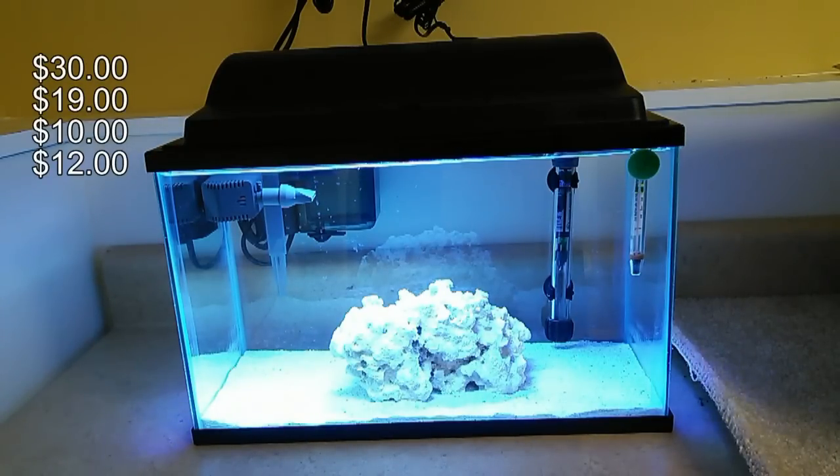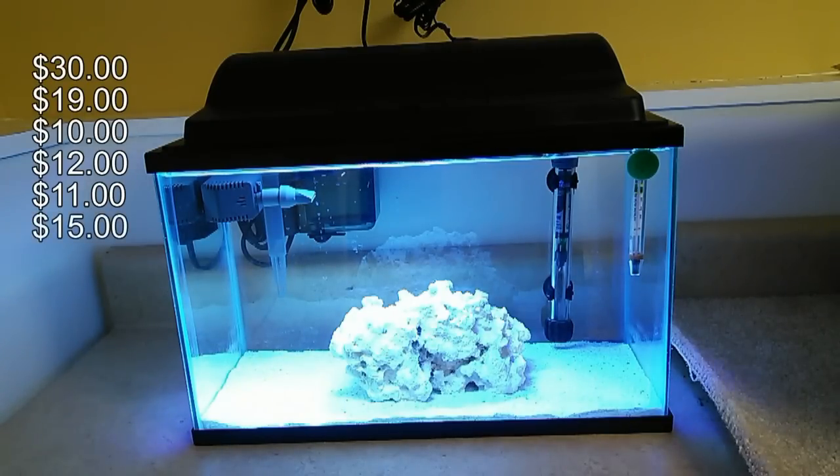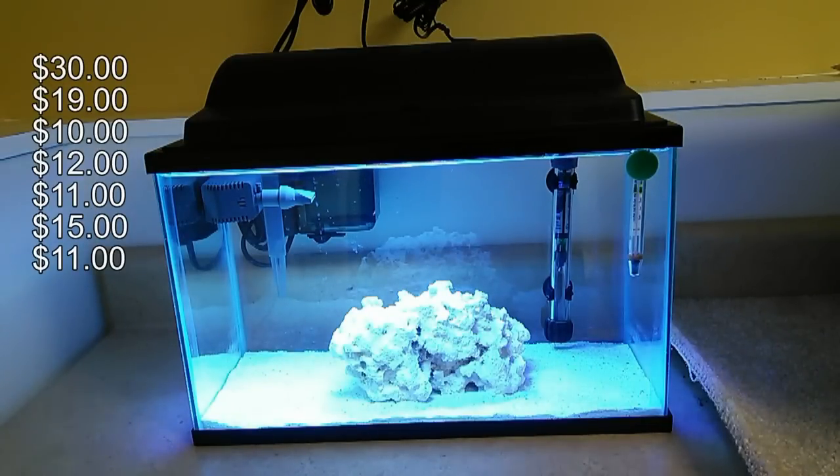You'll want five pounds of live sand, which you can pick up for about $11. For reef rock, I'm actually going to have another piece in here that I haven't purchased yet, but you'll want about five pounds of reef rock that you should be able to get for around $3 a pound, so roughly $15. You'll need Instant Ocean sea salt to make your water — a seven-and-a-half pound box from Petco is roughly $11 — and five-plus gallons of RO water to start, which is only about $5.